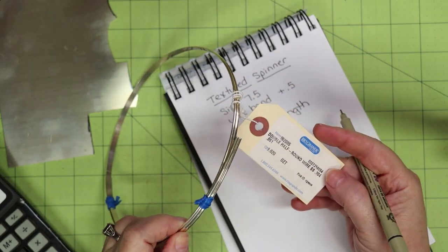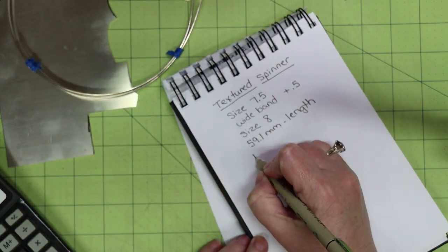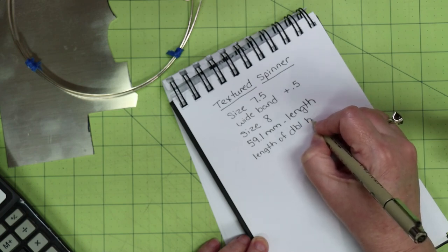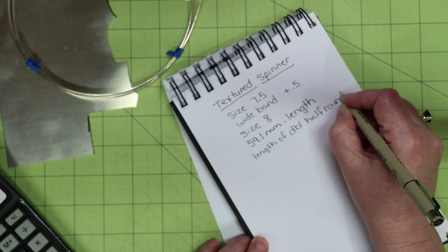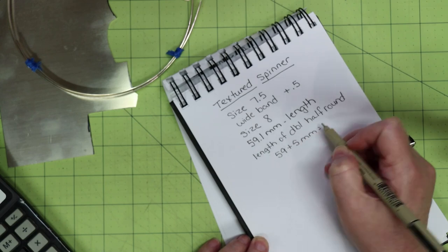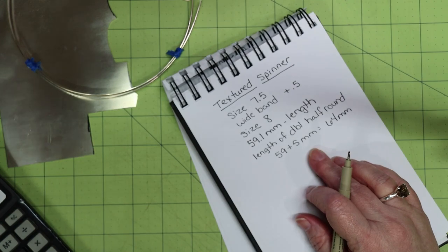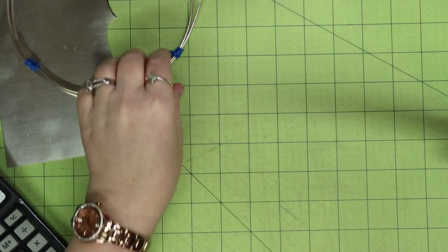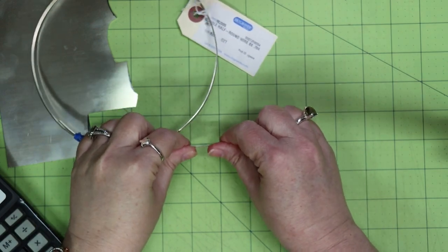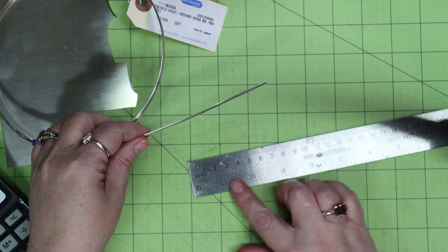To determine how wide to make the band, we will first texture the double half round wire. To determine how much wire we need, I take the length of the ring blank — 59.1 millimeters — and add five millimeters. Since I am making a size eight, that was sufficient, but I would suggest adding 10 millimeters for a larger size. I need 64 millimeters of double half round wire. Since I'm adding texture through my rolling mill, that will stretch the length, so if you are not adding texture, add an additional five millimeters.